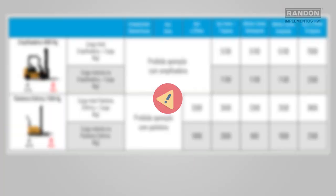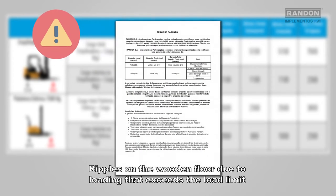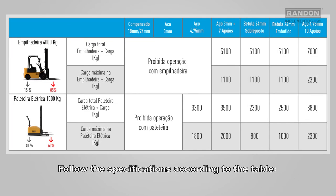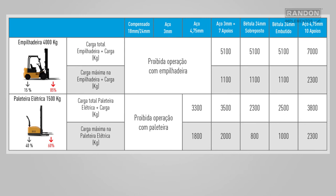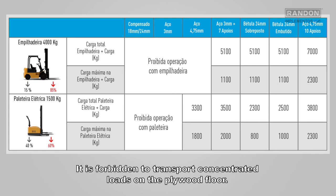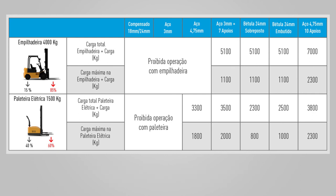Attention: ripples on the wooden floor due to loading that exceeds the load limit are not under warranty. Follow the specifications according to the table. The load to be transported must be evenly distributed on the platform. It is forbidden to transport concentrated loads on the plywood floor.